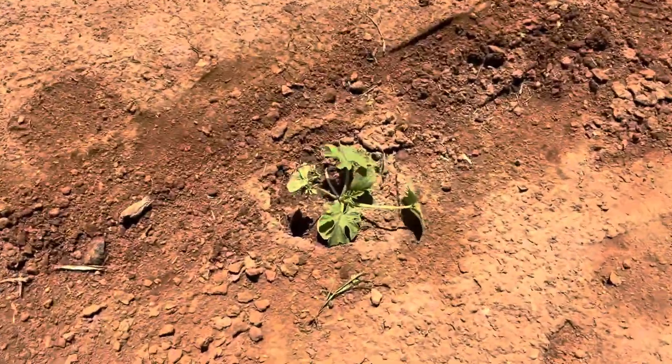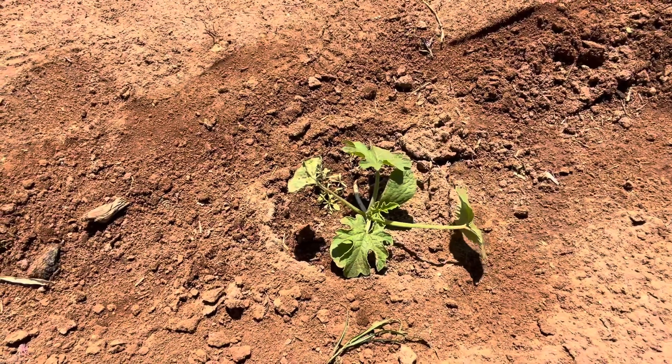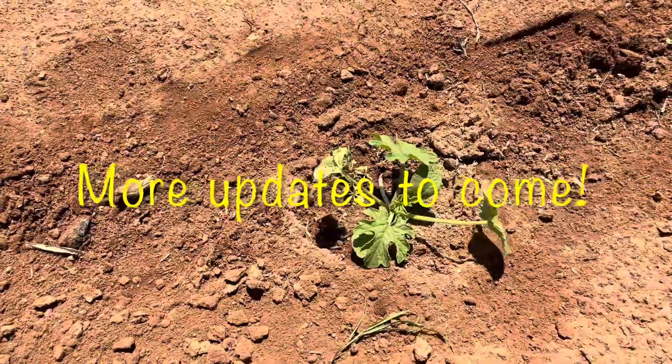So far so good. This guy looks like he's the best out of all of them but hopefully within a couple days they'll all look like this. That's where we're at right now — just wanted to give a quick update on the pumpkins.